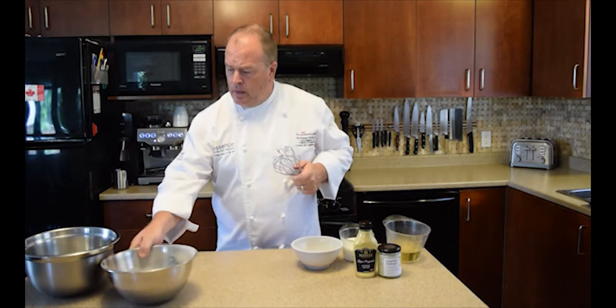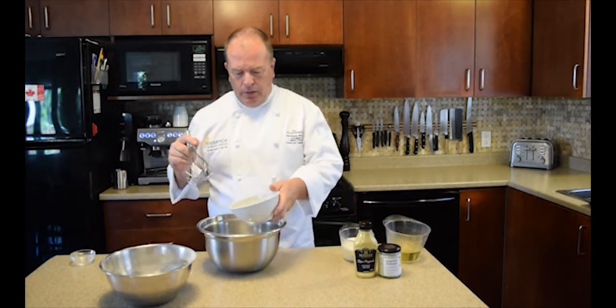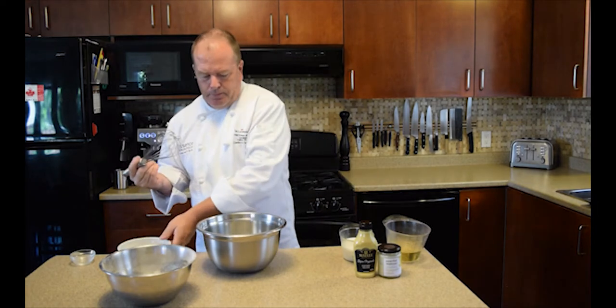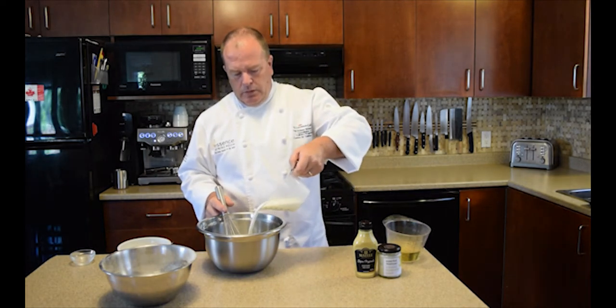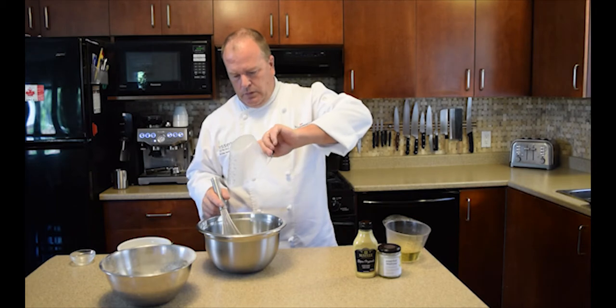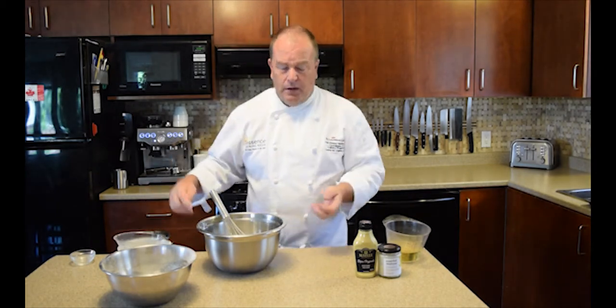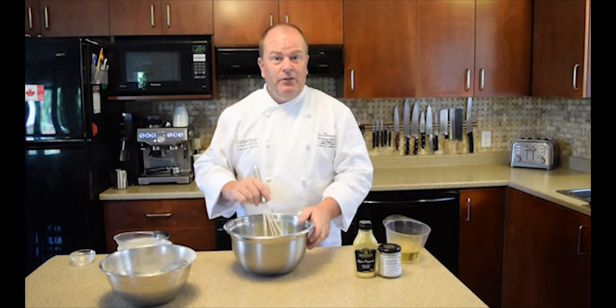Next we're going to add three eggs — one, two, three — and then 290 millilitres of milk. Sometimes in the trade we swap part of the milk for cream, just to get a bit more fattiness into it and better caramelization in the oven.